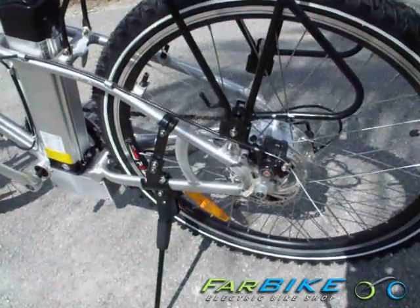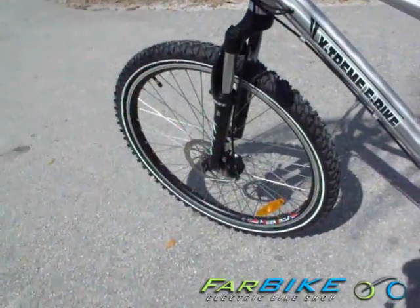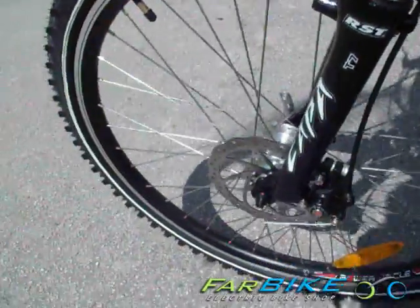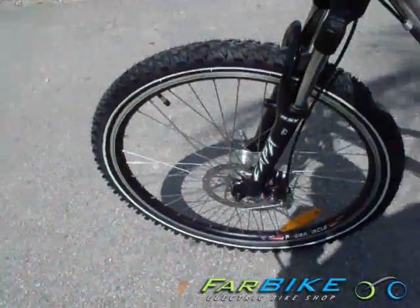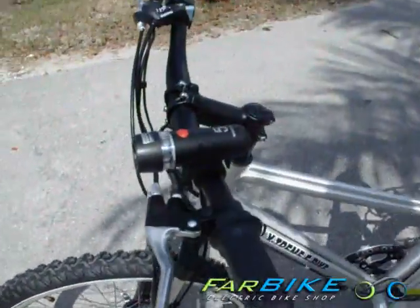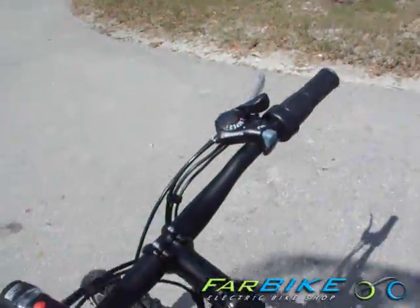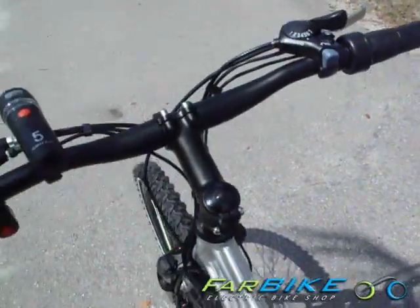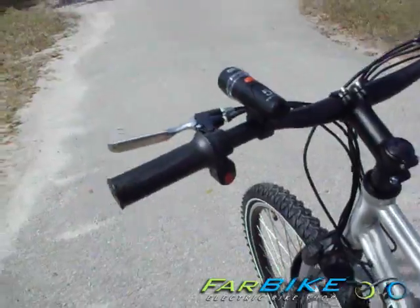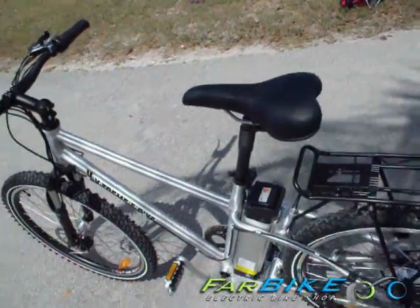This bike uses knobby Kendra tires — 26 inch by 1.95 inch — on double walled aluminum alloy rims, and on the front we have an RTS Kappa T7 front hydraulic fork that's fully adjustable. Up top you've got the front headlight as well as your throttle and gear shift, and on the other side you have your on-off switch for your pedal assist system. If you turn that off, you'll ride it just like a regular bike without any electricity at all.